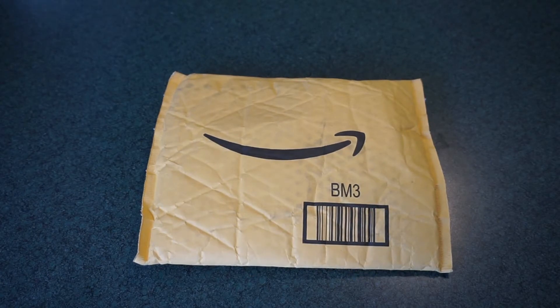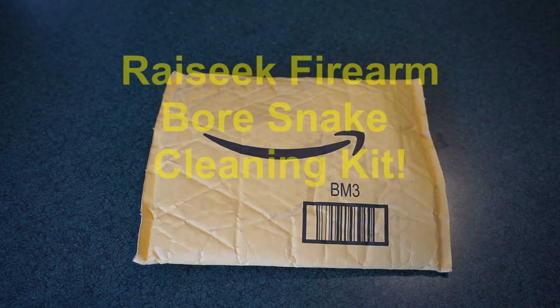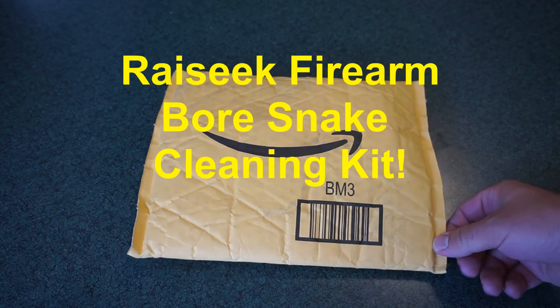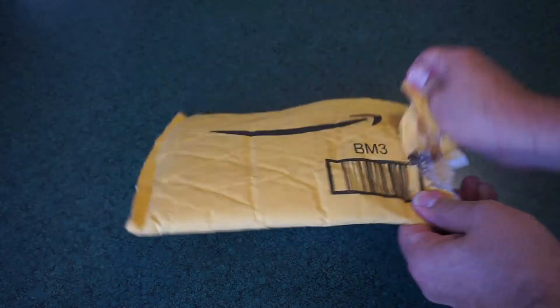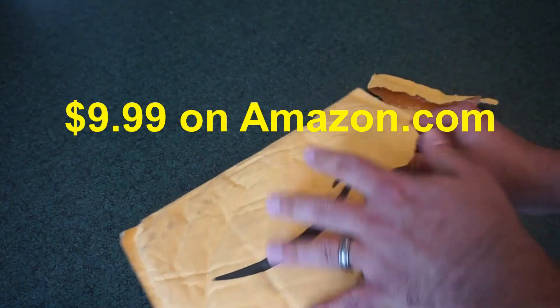Hey guys, what's going on? This is Travis P11. I'd like to welcome you back to the channel. We got yet another package from Amazon in the mail, and what we're going to show you here is the Ryseek Gun Snake Bore Cleaner. We're just going to do a quick unboxing, go over the features, and let you know whether or not this is a product I recommend.